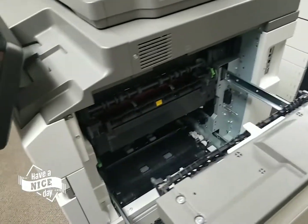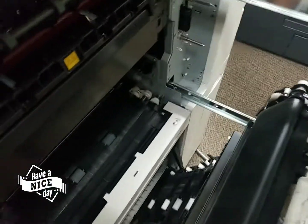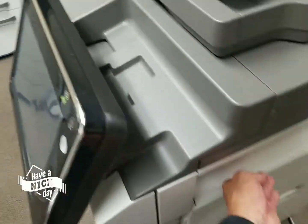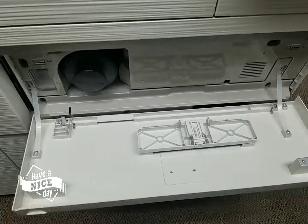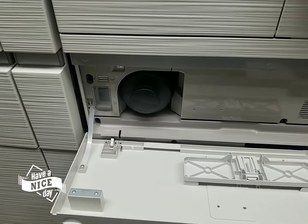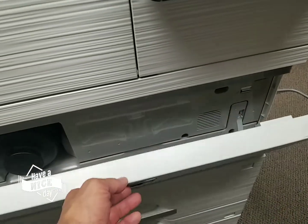This is where you would remove any paper jams. You've got another drawer here to get to the cassettes. Let me open up the front door — this is where you would replace the toner cartridge. It's very simple, right there. You pull it out and it's got a big bottle. I believe it yields about 62,000 copies.